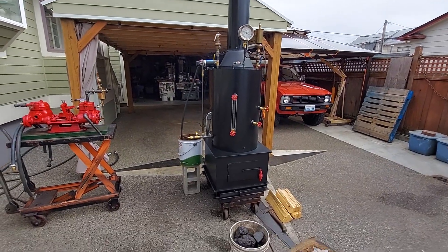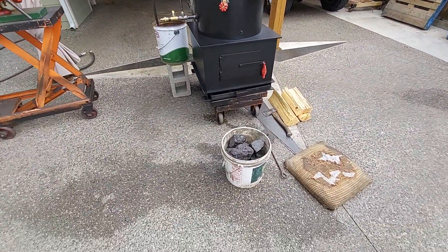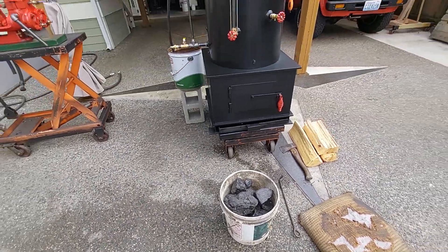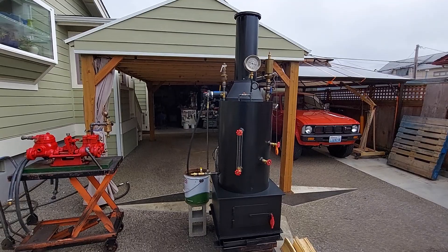Here's my next video of a boiler. I'm going to run coal on it today. Pretty good-sized pieces of coal — I use nut, Utah nut coal.